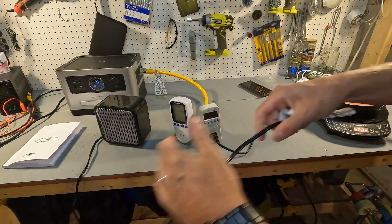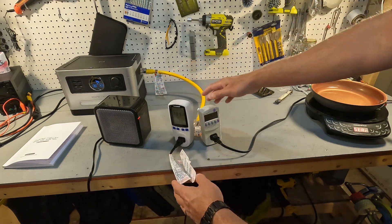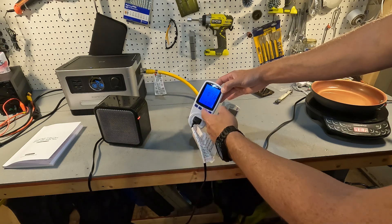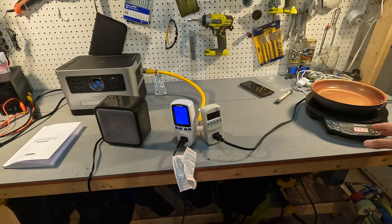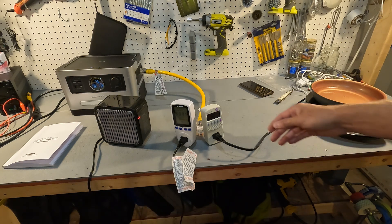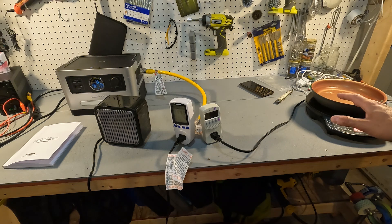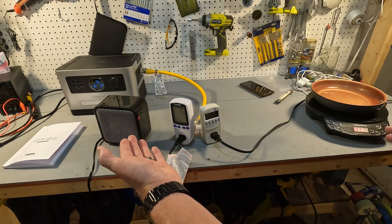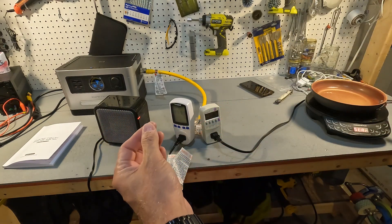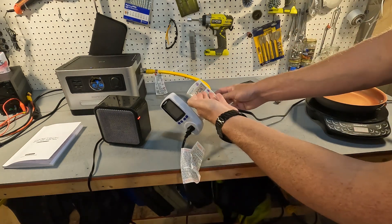I then introduced a 500 watt heater alongside the NuWave. The heater was pulling 260 to 280 watts as it heated up. The voltage on the NuWave dropped to 88 volts and the heater was at about 87.5 volts. Usually when voltage gets that low the NuWave starts beeping and freaking out, but the voltage must be so stable — even at 85 to 86 volts — that the NuWave kept running without issue. Combined, these two devices would normally draw about 1800 watts, and the unit powered both, albeit at a significantly reduced voltage. Once I turned the NuWave off, voltage came right back up to 120 volts.